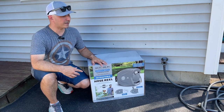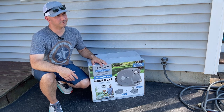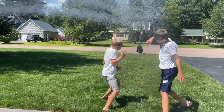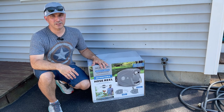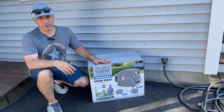Hose reel. If you've got an outdoor spigot at your home, at some point you're gonna want to use it to wash your car, water your gardens, or just hose down the kids in the yard. I've tried a lot of different methods of hose management over the years and I always end up with the same thing — some broken plastic pieces and a pile of hoses all kinked up and unusable. I decided to try a hose reel.